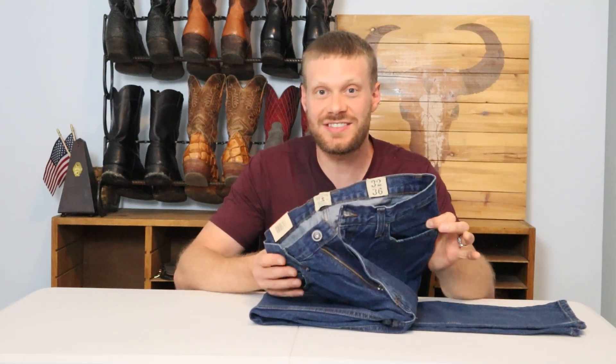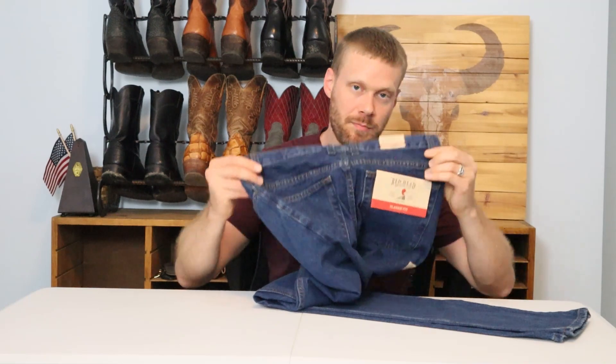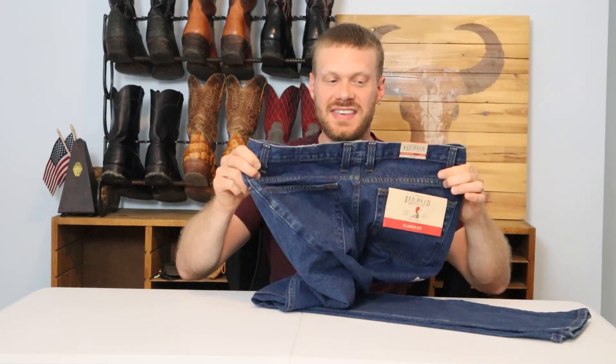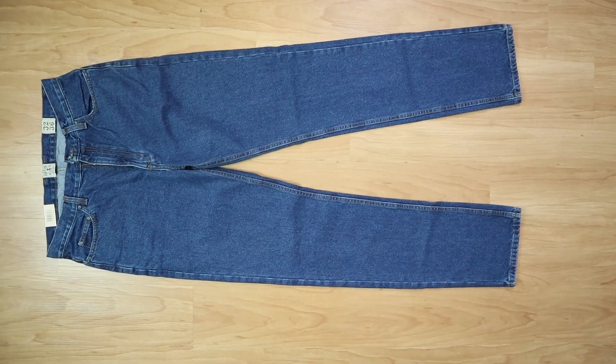Hey guys, I got another requested jeans video for you today. I have the Redhead Brand Company — their Redhead Classic Fit Denim Jeans for men — and we're going to try them out with eight different kinds of cowboy boots with eight different toe shapes to see what these are like. Let's get into it.